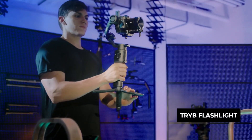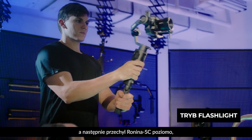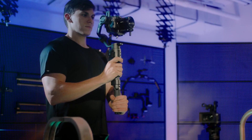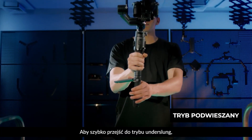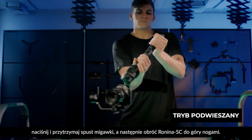Flashlight mode: press and hold the trigger and then tilt the Ronin SC horizontally to go into flashlight mode. Underslung mode: to transition quickly to underslung mode, press and hold the trigger and tilt the Ronin SC upside down.